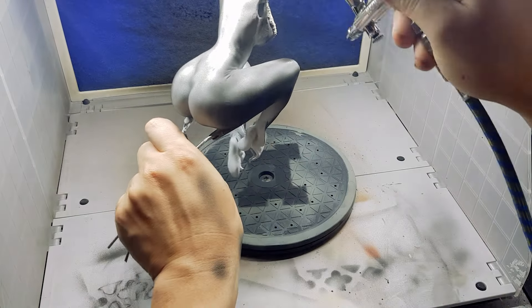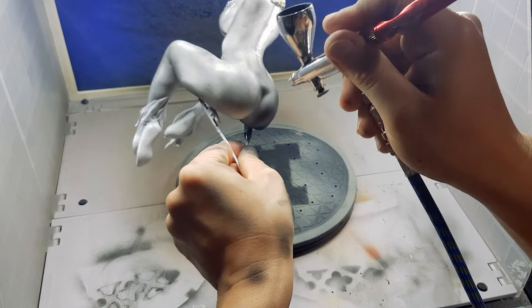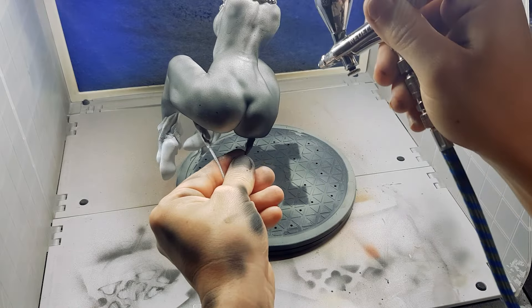When applying the black paint to the body, work in light coats at first to slowly build up a layer. Doing it all at once never really works well for me — I'm not sure why, but that's just how it works.